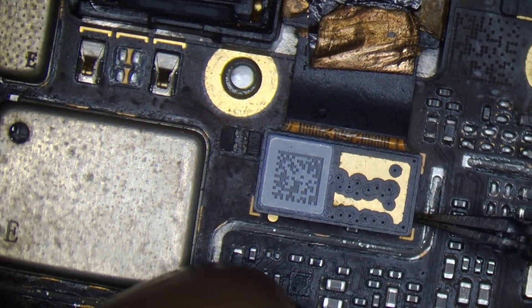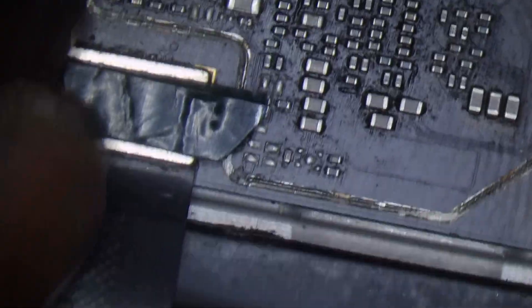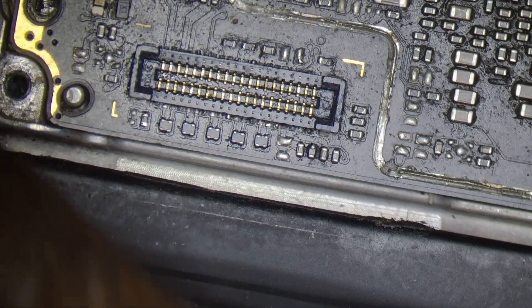Luckily, there is no battery damage. Actually, this is a lithium-ion battery. Step by step, we will see how to do the repair.